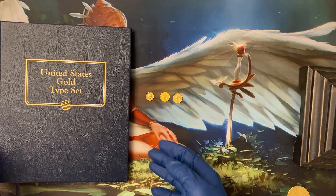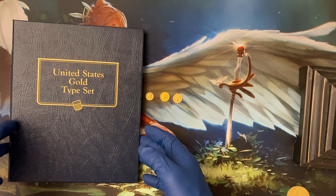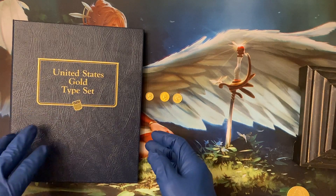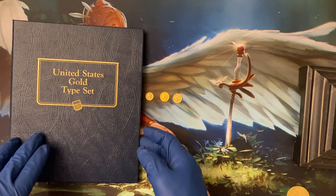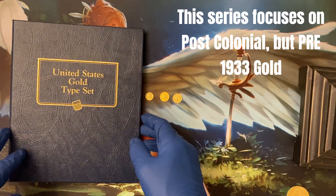What's going on folks, it's Dr. Dragon Kick, and not a pack opening video today, but instead I'm going to let you in on a little hobby that I do in addition to magic, which is gold and silver typeset collecting, in particular post-colonial coins, but pre-33.